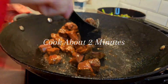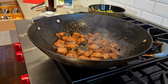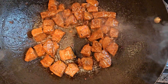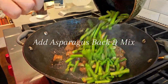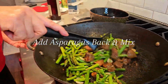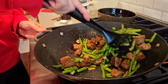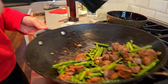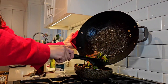We're going to cook this for about two minutes. Oh my goodness, this smells so good! We never want to overcook this — amazing.